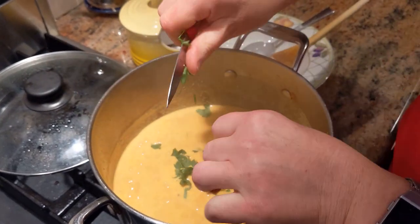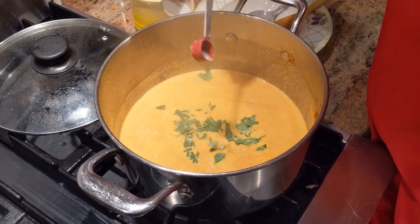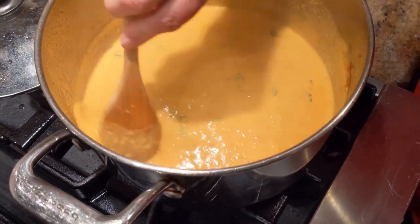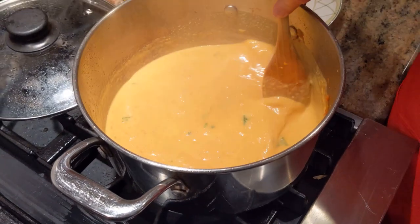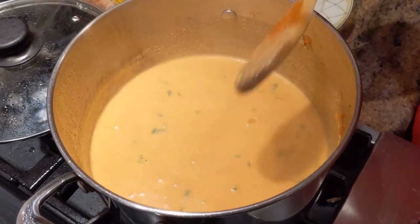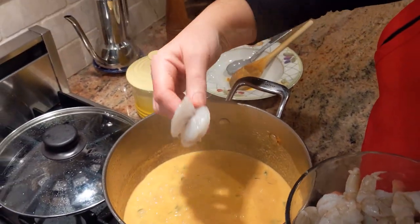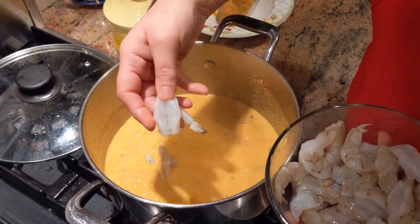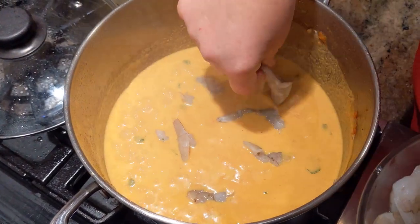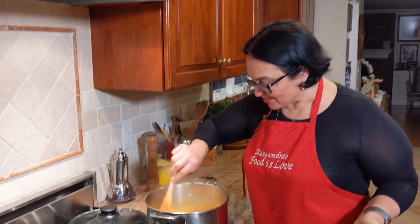Now it's the perfect time to adjust the salt — we didn't put any salt at all. About three-quarters of a teaspoon should be good. Let me taste it — it's good, it's really good, very spicy and delicious. Bring the heat up high to a boil and let's get the shrimp in. I've butterflied the shrimp because I love when they open up — they look bigger and they even taste different.